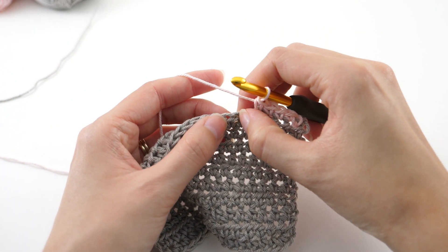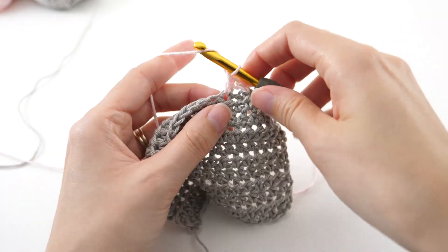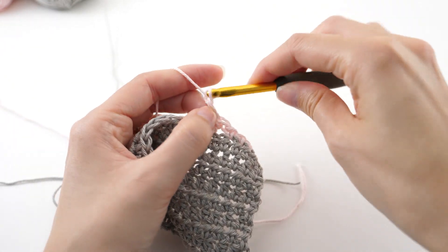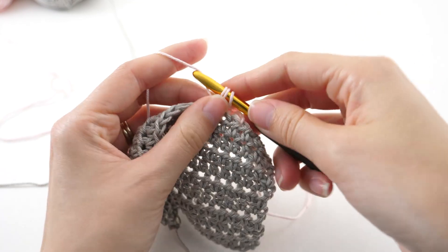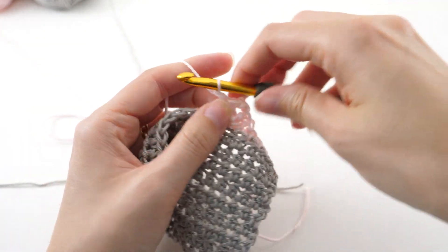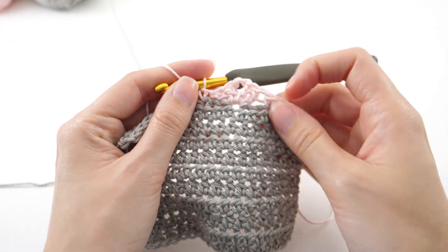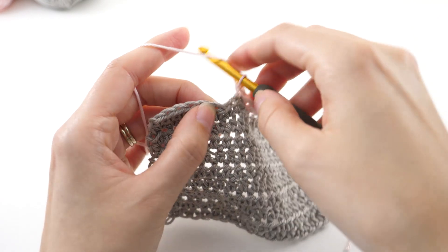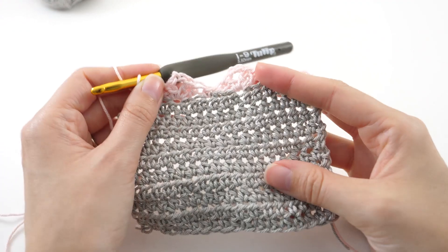From here we're going to skip two stitches and make two double crochets in the next stitch, then chain two and make two more double crochets in the same stitch. Then we'll skip two and single crochet into the next. That's our repeat for the lace section. We'll do that once more: skip two, double crochet two times in the next, chain two, and two more double crochets.